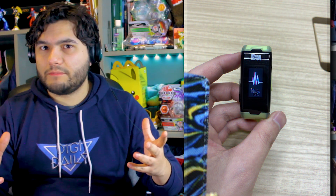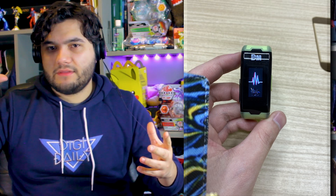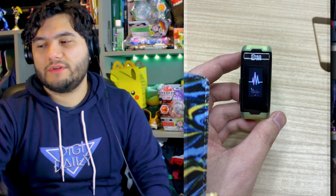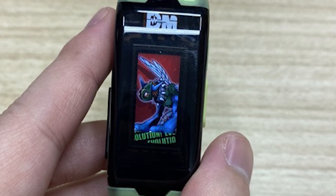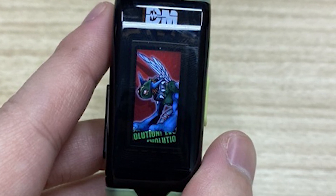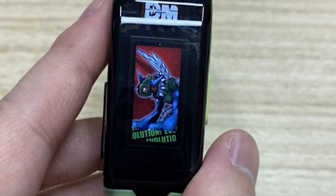We get a nice look at what appears to be the evolution screen, and it's really beautiful and involved. It looks like some kind of animation with lines — kind of like a heart rate monitor — and then it shows your evolution and tells you the name of it. It kind of reminds me of Smash Brothers when a new enemy appears. Red background, the actual character art, and it's fully rendered, which looks absolutely gorgeous.